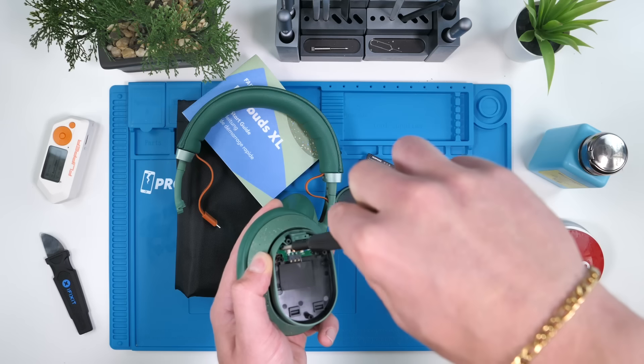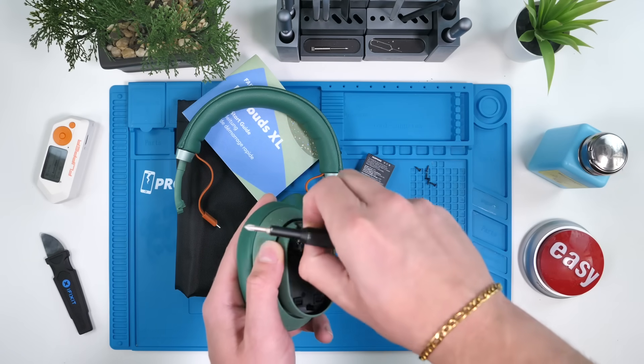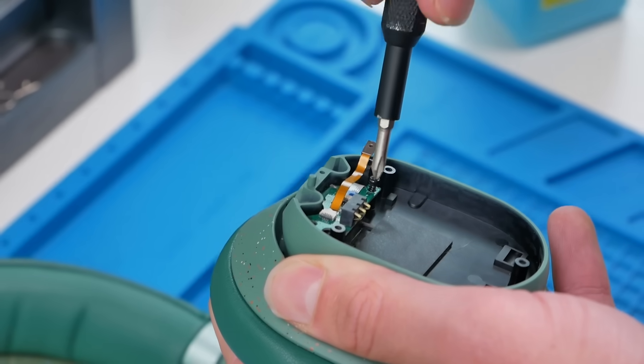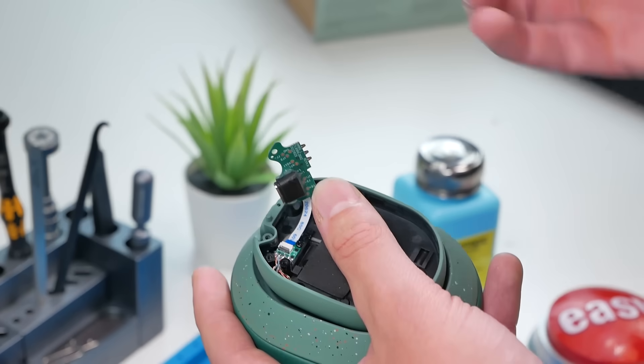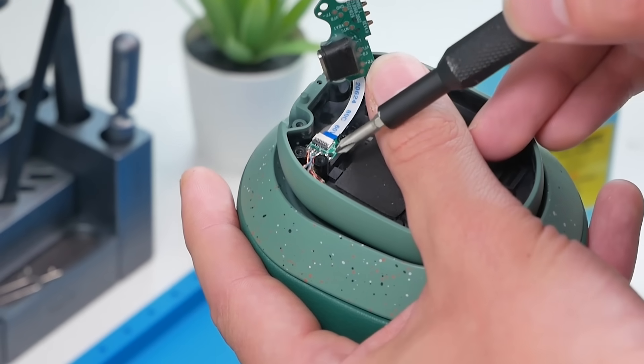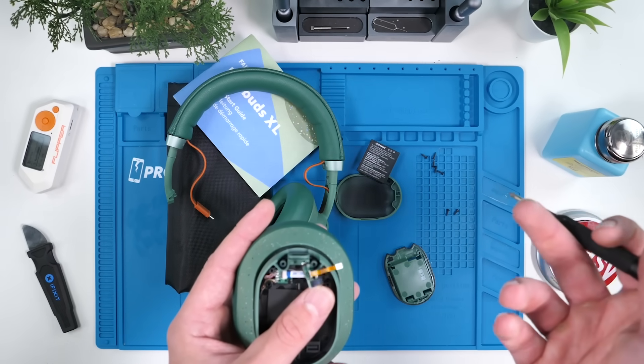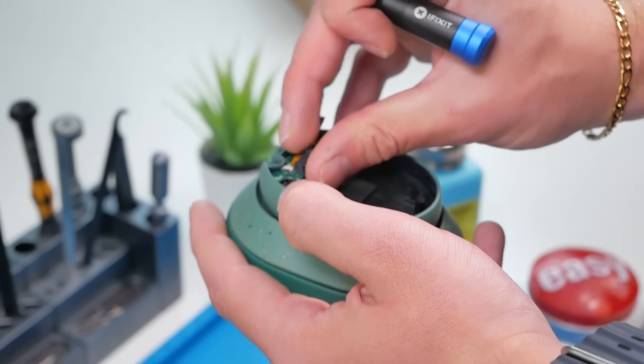We'll go a little bit deeper. This board does come off, so the only non-modular component is this little tiny board here, which basically just connects the drivers to the main board. So that's pretty cool. We're going to put this back together.